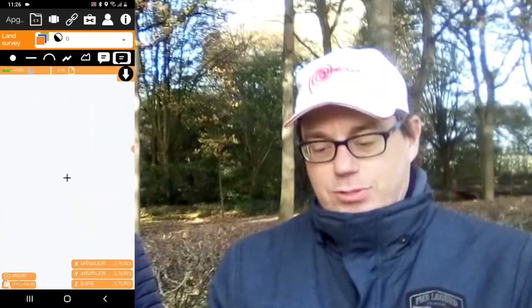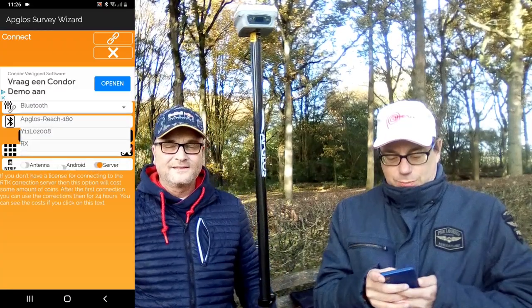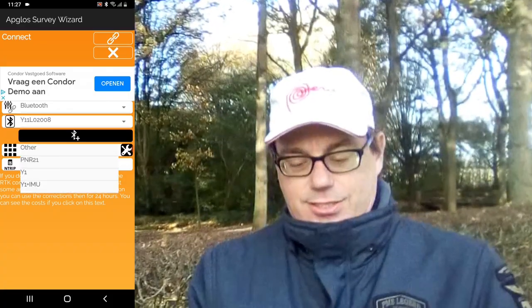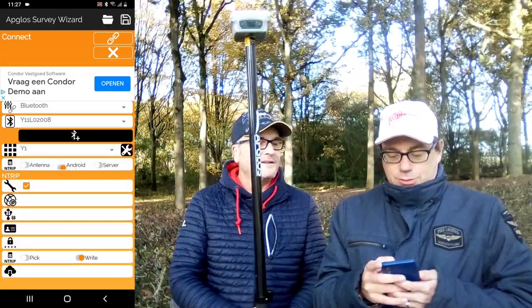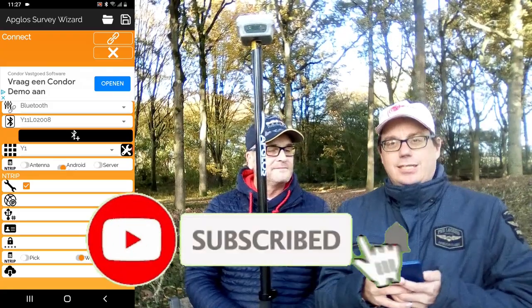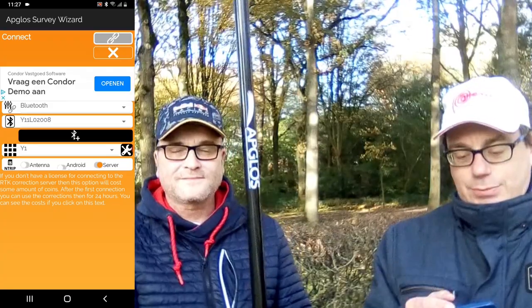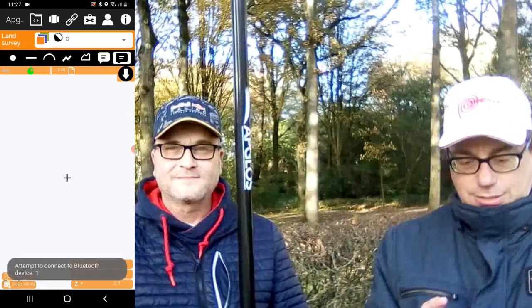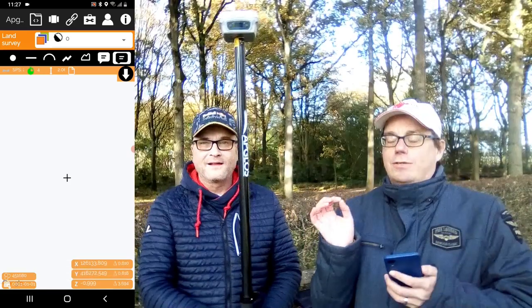So we go back to APGOS Survey Wizard, then we go to the connect menu and click on connect. There we have the Y1 GNSS receiver, and you also see the type of GNSS receiver. We select Y1. Of course you can fill in all your entry data, but in some countries there is a server option that we will use. After selecting all this, we click the connect button, and we already have a position — which is very fast.